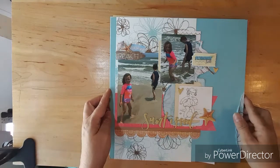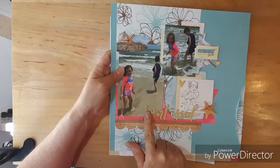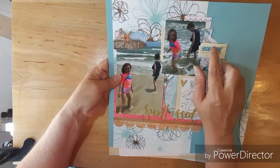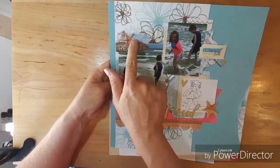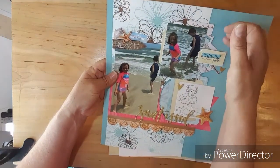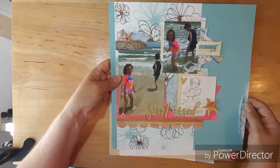Layout two - I think I used just about everything that I picked. I used one of the chipboards and I just put that shell there. I love how this one turned out too. I used a lot of the die cuts. So there is layout two.